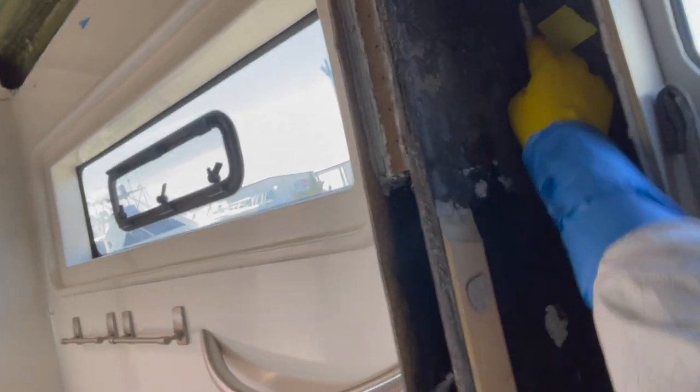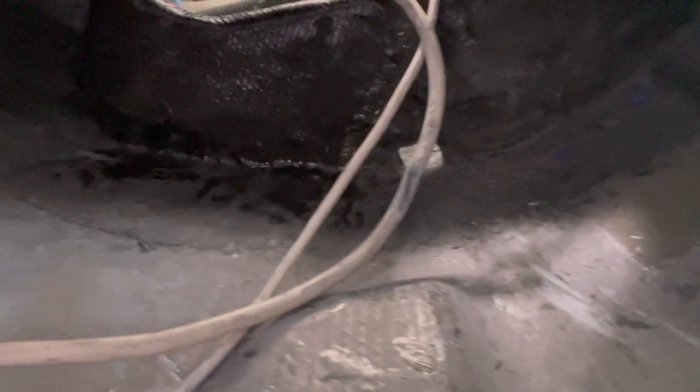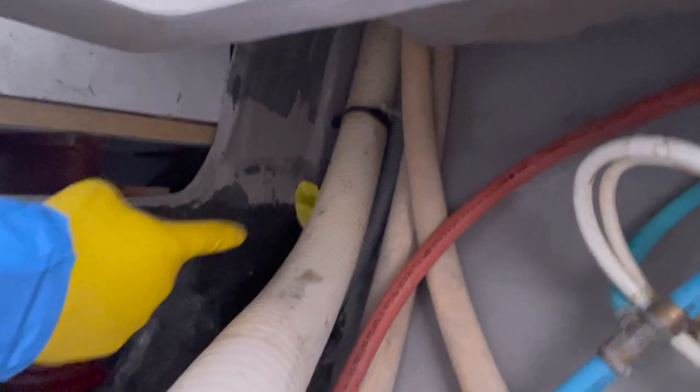I'm going to show you the sections that need to be addressed. This section here, when we were sanding through, we cut through the carbon fiber and I just totally missed that, so I'm going to lay a nice piece here. A section underneath, and there's a section over here. And now we really should be done, and the structural soundness of this boat will be what it was before the accident.